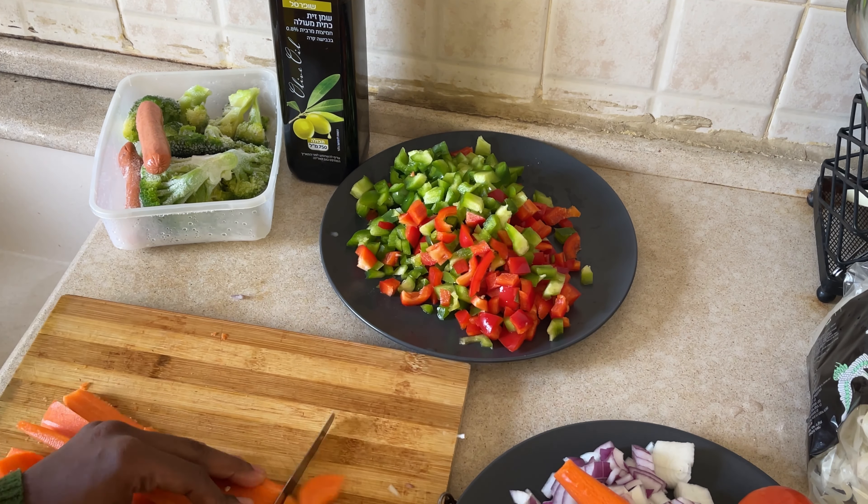After you're done with the prepping of the veggies, you're going to try to soften up the noodles. As you can see, I'm pouring in some hot water in a pot. Then next, I'm going to throw in the noodles for them to soften up, which I will need later on for my cooking.